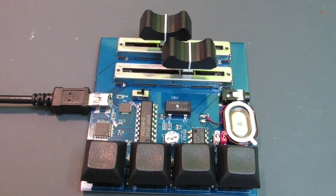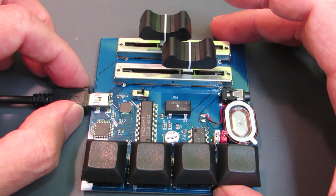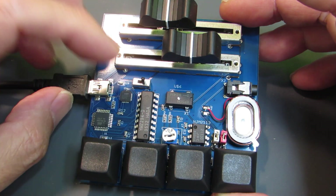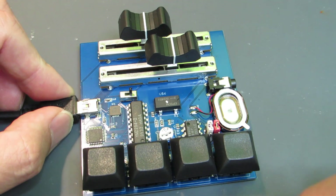Hello, so recently I'm making some chiptune player based on Yamaha's YMZ294, and this time I made a new version.